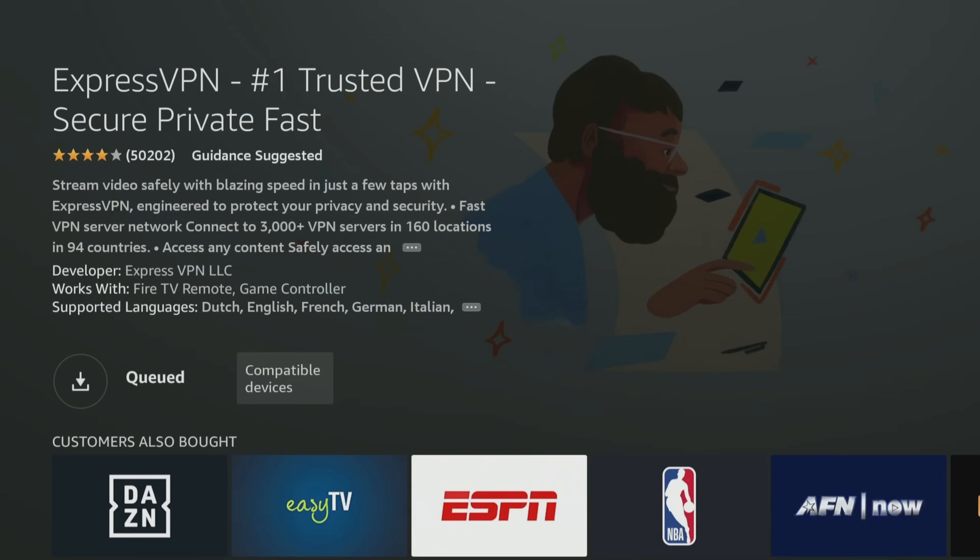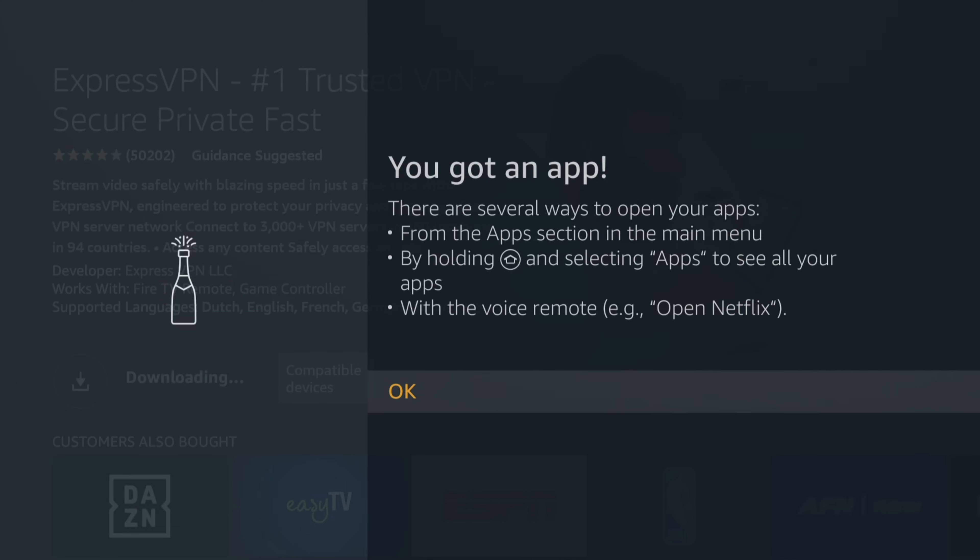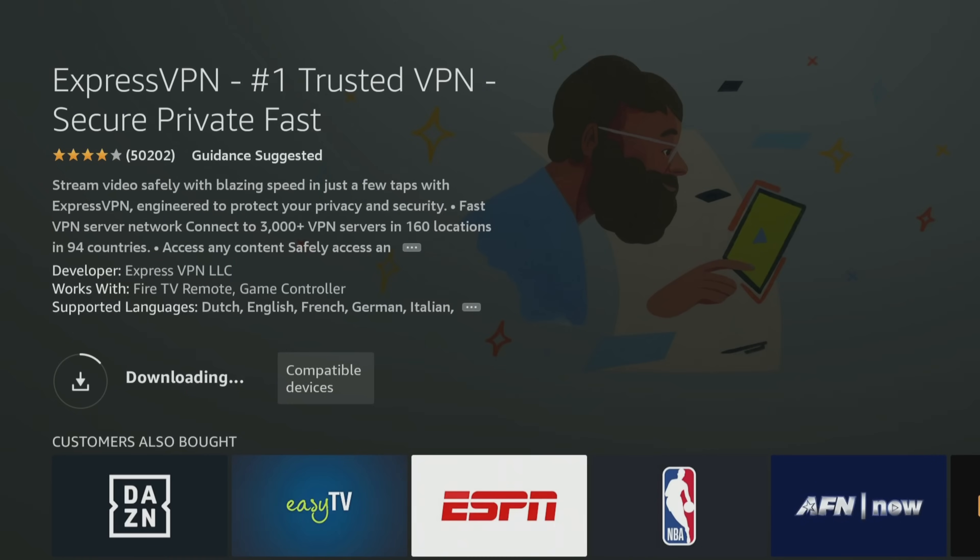Go ahead and click on it and you'll download it right to the device. As you can see I own it but don't have it on here yet, so we'll go ahead and download it — it doesn't take too long. Once you download it, all you have to do is log in and turn it on. You can select your location and change it anywhere in the world. One advantage of changing locations is getting more content — on Netflix you can get anime from Japan or action movies from the UK or Australia.